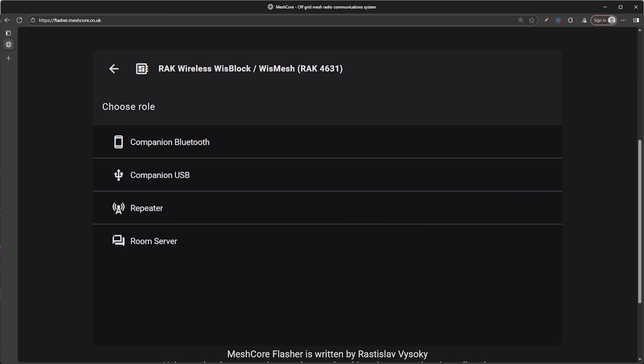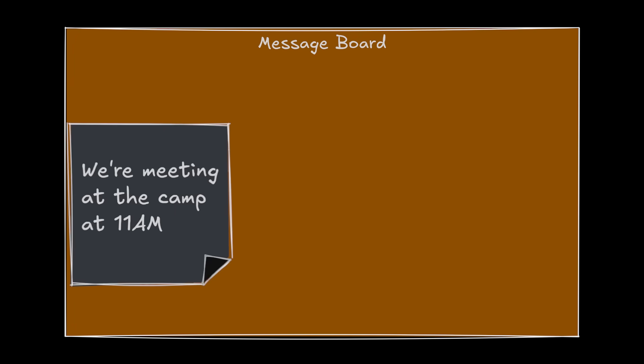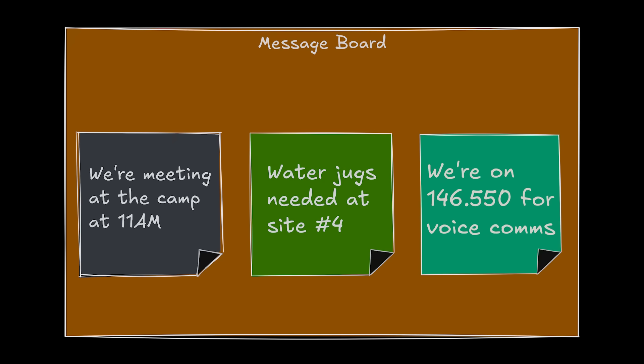Finally, you can load room server firmware, which turns your device into a kind of chat room with memory. A good way to think about it is these are like a message board where users can post messages for others to read later, but not necessarily for communicating back and forth like a normal chat conversation. Normally your device has to be on and in range to send and receive messages, but with the room server you can reconnect later and still see messages that were posted while you were offline or out of range of the mesh network.